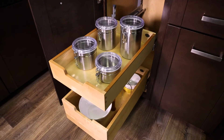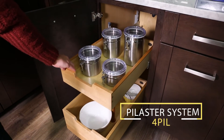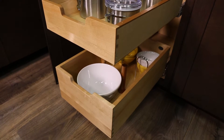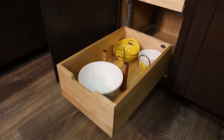Kitchen items come in all shapes and sizes. That's why it's nice to have a flexible storage approach. Welcome to the Pilaster System by Revishelf, a fully customizable kitchen organizer. From containers to cookware, the Pilaster works around your items, allowing you to personalize your storage space.